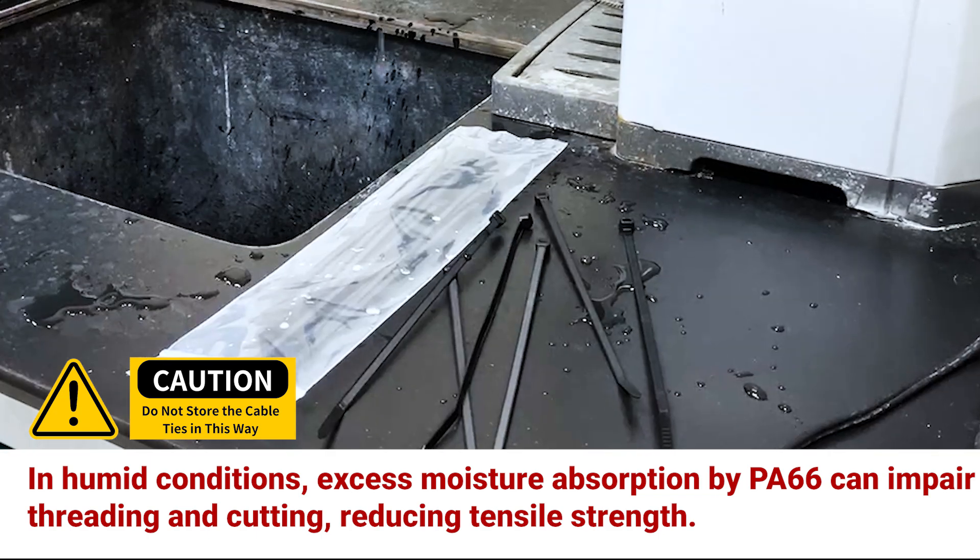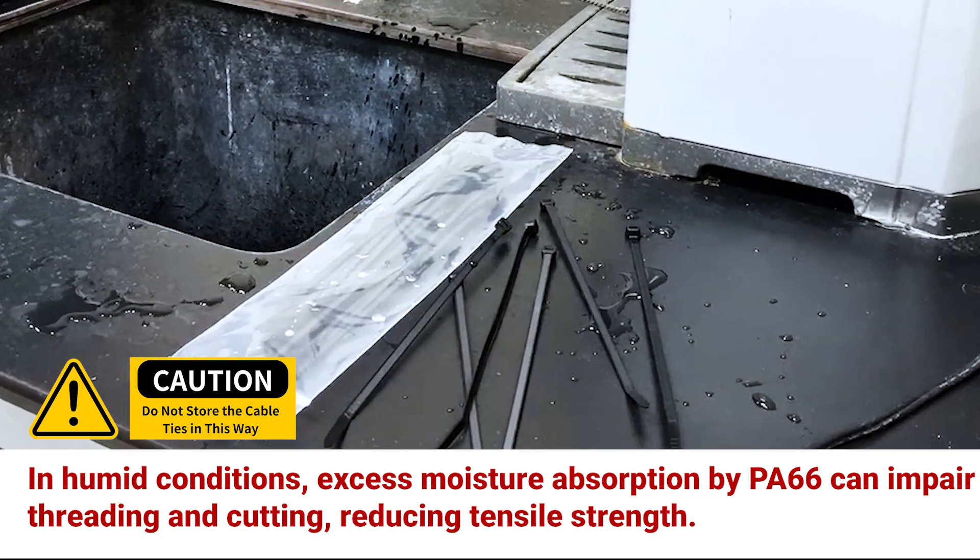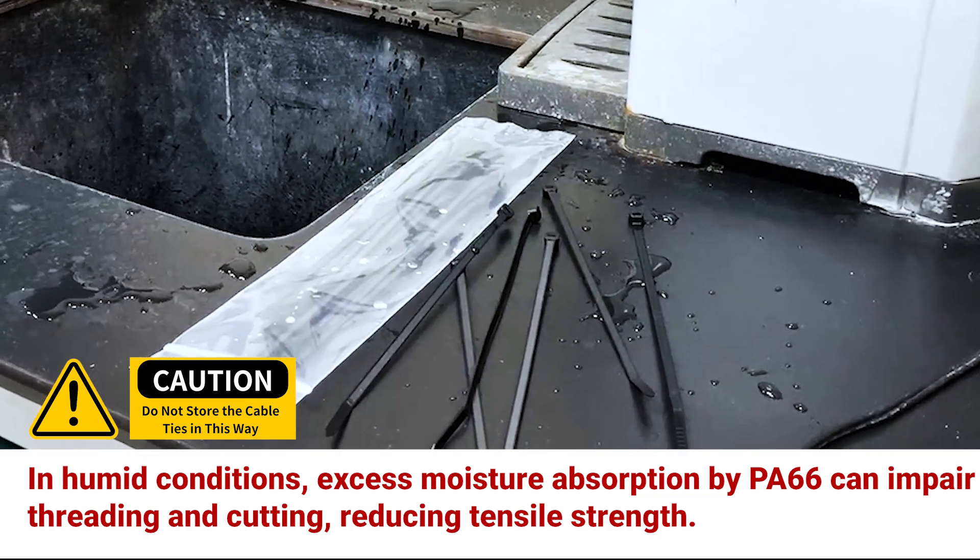Avoid moisture saturation. In humid conditions, excess moisture absorption by PA66 can impair threading and cutting, reducing tensile strength.